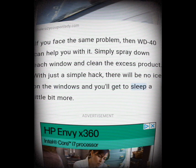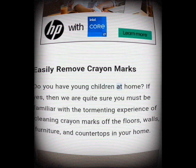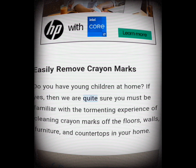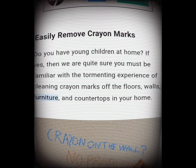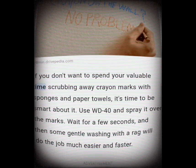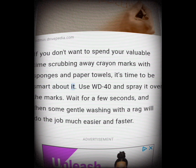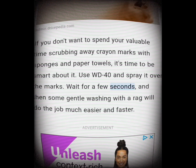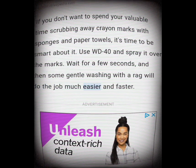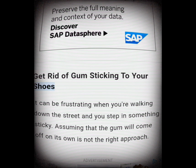Remove crayon marks. Do you have young children at home? If yes, then you're probably familiar with the tormenting experience of cleaning crayon marks off floors, walls, furniture, and countertops. If you don't want to spend your valuable time scrubbing away crayon marks with sponges and paper towels, use WD-40. Spray it over the marks, wait a few seconds, and then some gentle washing with a rag will do the job much easier and faster.